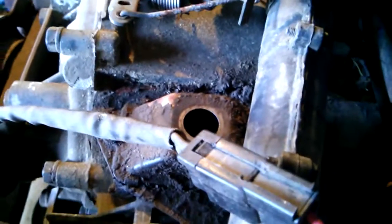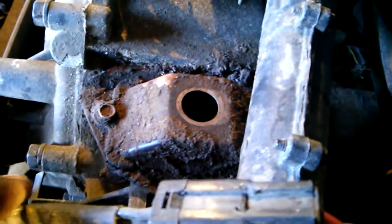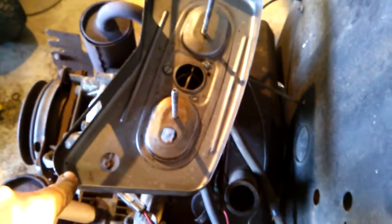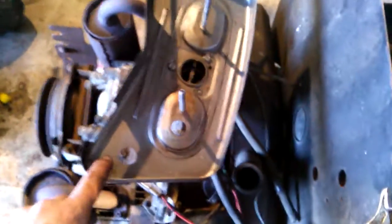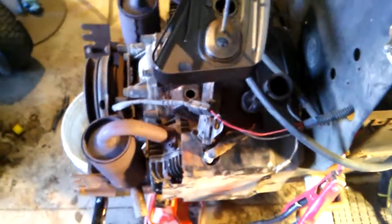None of the PCV valves — PC valves — are actually hooked up here. You can see that one doesn't even have a tube, that one does. And this isn't the air cleaner for this engine, because there's only two screws and none right there. You might be able to see it's a little off.